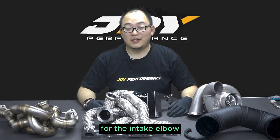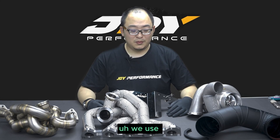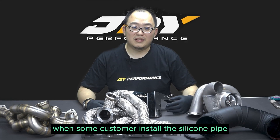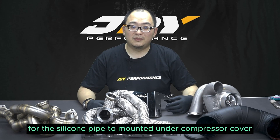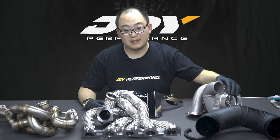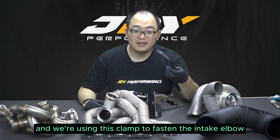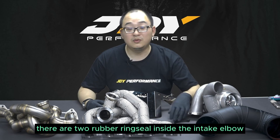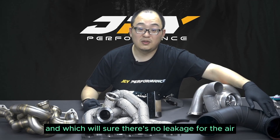For the intake elbow, in order to fit with both left-hand drive cars and right-hand drive cars, previously we used a silicone pipe but in reality when some customers install the silicone pipe we can see that there's not enough space for the silicone pipe to mount on the compressor cover. So what we do is we machine a clamp that can bolt onto the compressor cover and we're using this clamp to fasten the intake elbow. Also, as you can see, there are two rubber ring seals inside the intake elbow which will ensure there's no leakage for the air.